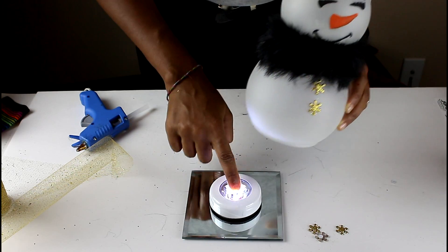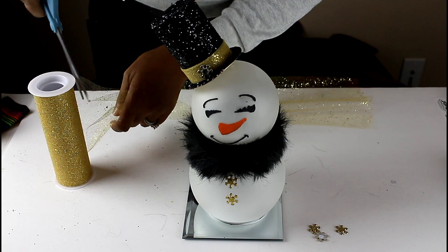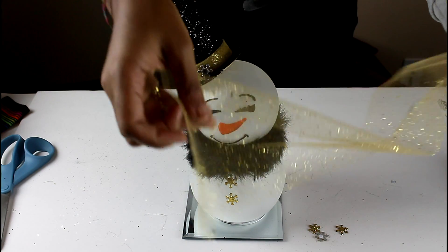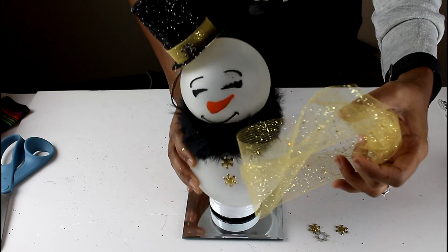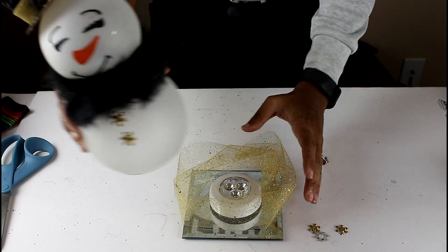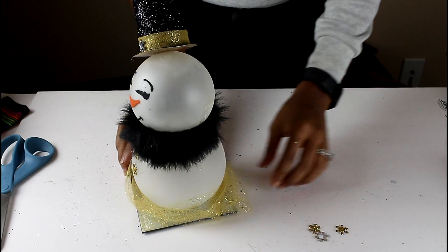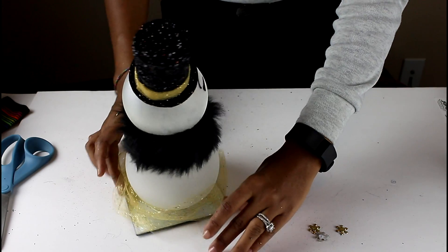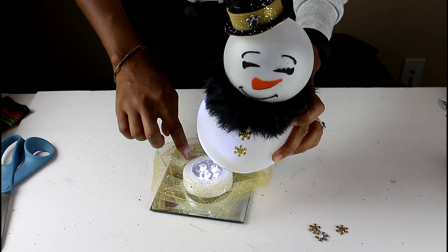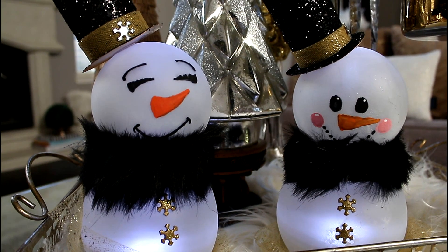At this point you could really be done, but I wanted to glam it up a little more. I took some tulle and wrapped it around the base of the snowman to give the illusion of sparkly gold snow. That's it, guys! I hope you enjoyed this DIY — wasn't it simple? Go ahead and check out all the other videos in this collaboration; I'm sure you'll find a lot of cool stuff. Until next time, take care!